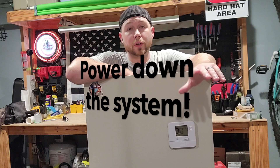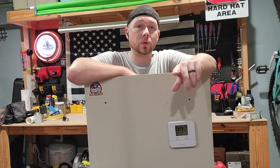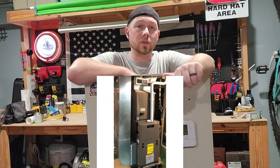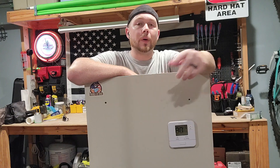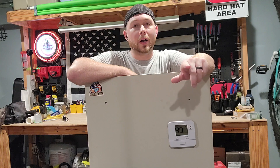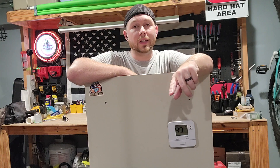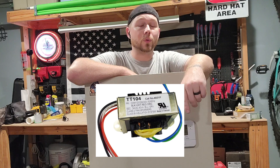Before you start messing with your thermostat and pulling all the wires apart, turn the power off to your indoor unit. That's either going to be your furnace or your air handler, whether it's in a closet, the attic, or a basement — or turn the power off at the circuit breaker if you know exactly which one. If you cross a wire, mainly the R and the C, it's going to either blow a fuse or the transformer and you're going to have a really bad day.